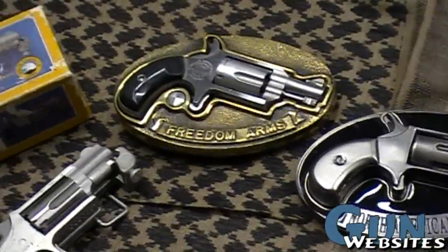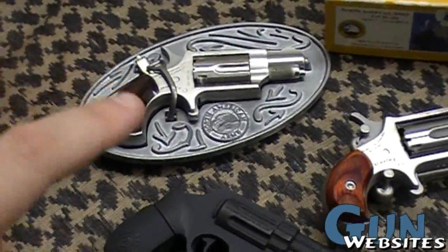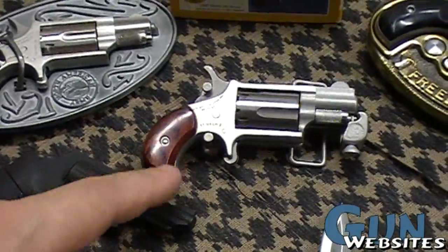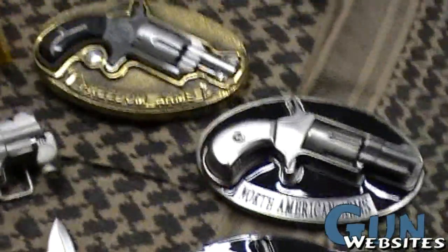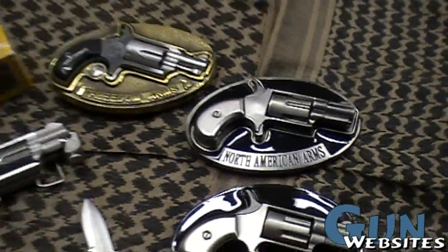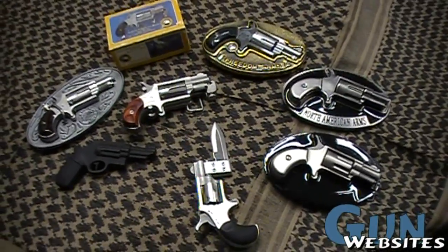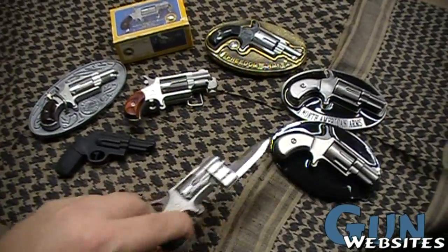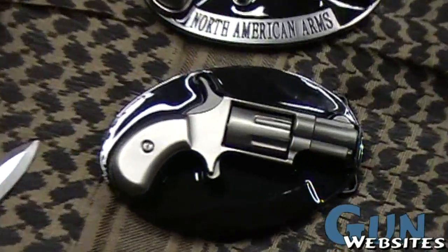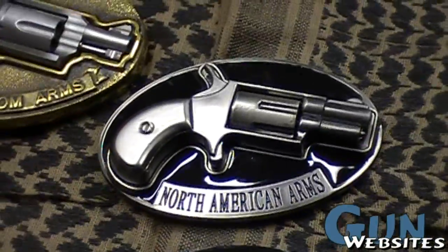So if you're interested in getting yourself a belt buckle and you don't want to pay the somewhere around $400 that one would cost, or the $300-something dollars this one would cost, or maybe even more for that one, then these less-than-$10 options might appeal to you. However, if you live in an area where wearing an open carry or concealed carry revolver is not good, you may want to think twice, because these definitely could pass for the real deal from a few feet away. So be prepared to be questioned about them if you do happen to choose one of these for the look of it.